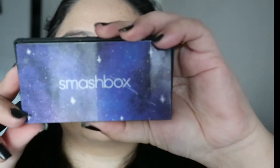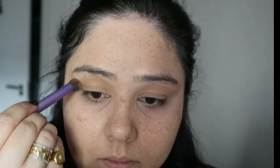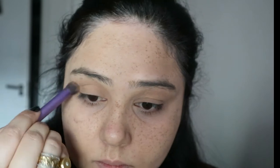Then I'm setting everything with the Charlotte Tilbury powder. Now going in with a cool-toned brown color from my Smashbox palette — I've used quite a few shades, I will list everything down below including all the colors. Then going in with a slightly darker, cooler grayish-brown color just to enhance the outer V, and we can make this more pronounced as we go on.